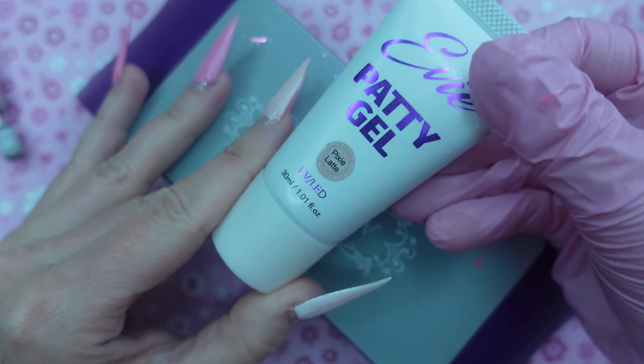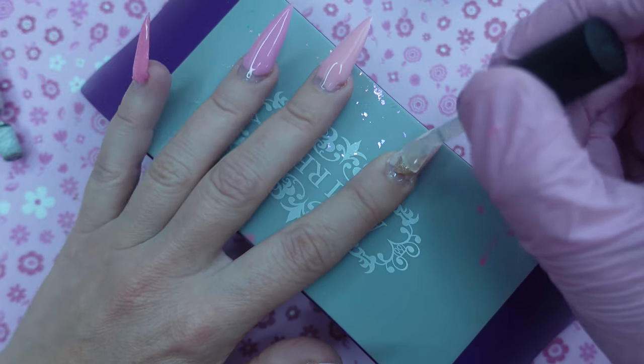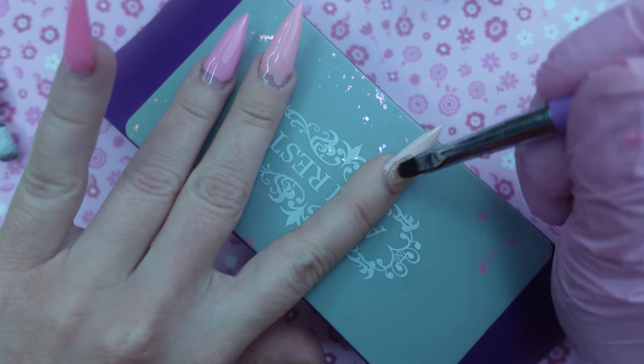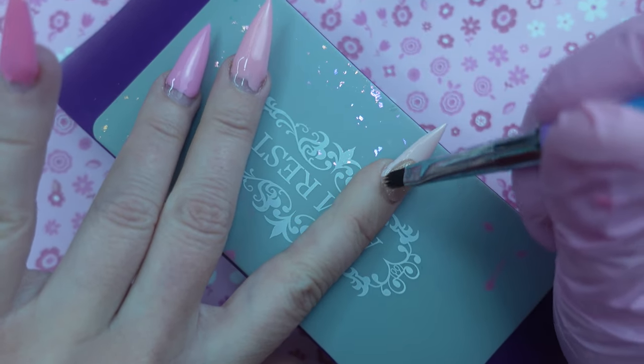I ended up getting all the EVPatty gels and I haven't had a chance to use them yet, so I wanted to take Pixie Latte and create an ombre. Taking that 8-in-1 nail glue gel, I'm going to try to use it as a slip solution — so I apply a nice even layer over top of the poly gel and I'm just working my brush into the product and getting it to go exactly where I want it.